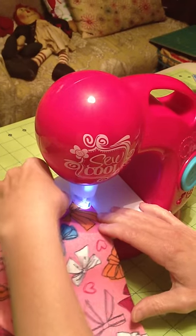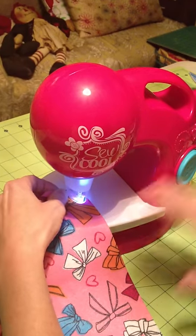As you can see, sometimes this fabric is hard to get through so you have to kind of pull it from the back. Let me try again.